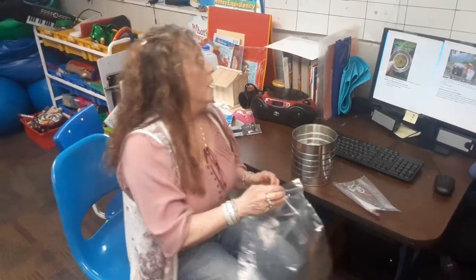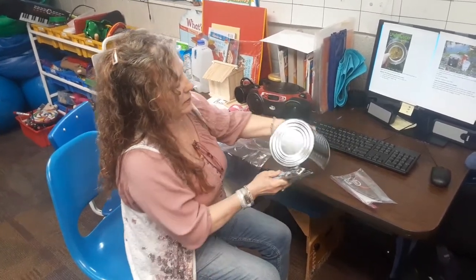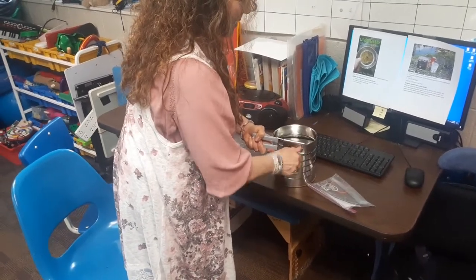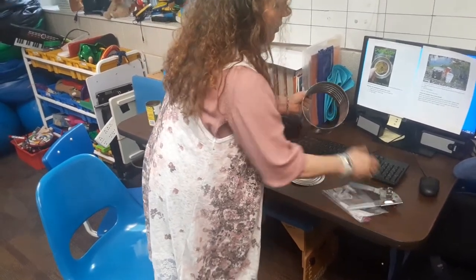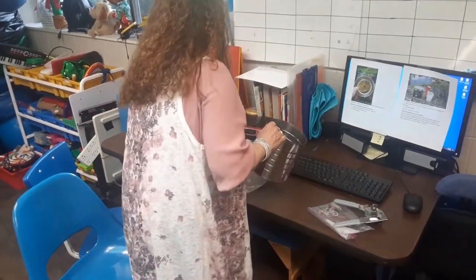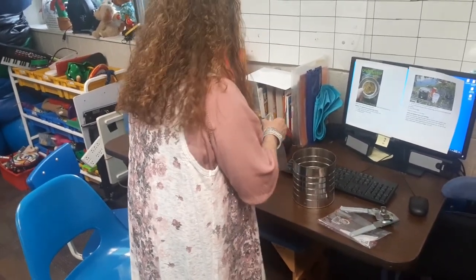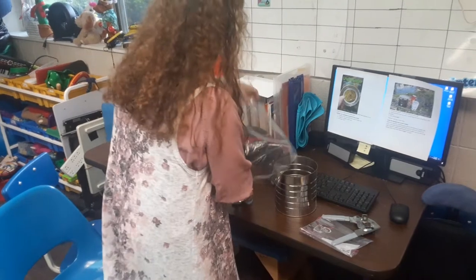First, take your can opener and open the can. You might want to have parents check to make sure there aren't any sharp edges. Once you've got it open, grab the plastic bag and cover the top of the can with it.